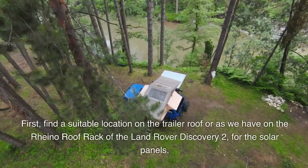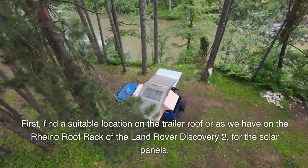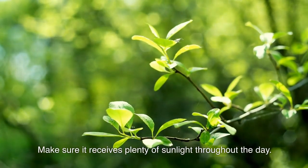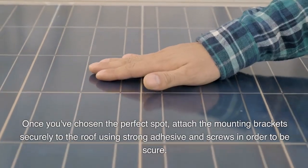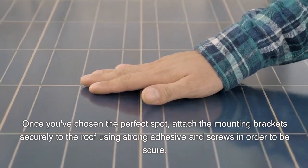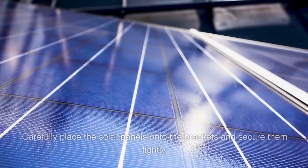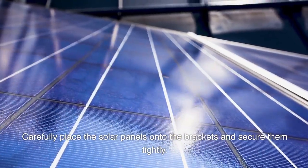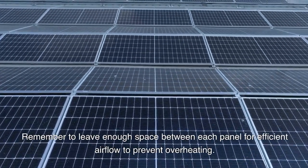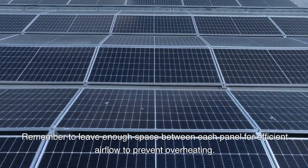First, find a suitable location on the trailer roof for the solar panels. Make sure it receives plenty of sunlight throughout the day. Once you've chosen the perfect spot, attach the mounting brackets securely to the roof using strong adhesive or screws. Carefully place the solar panels onto the brackets and secure them tightly. Remember to leave enough space between each panel for efficient airflow to prevent overheating.